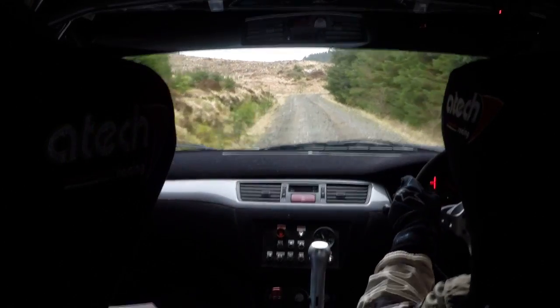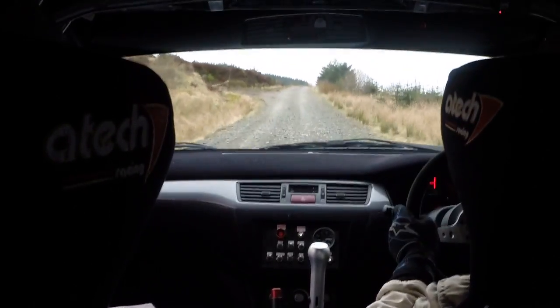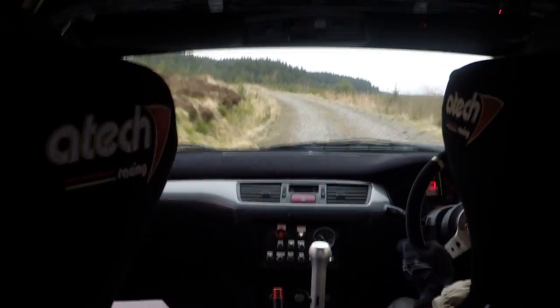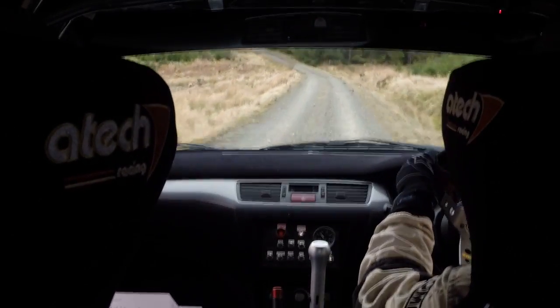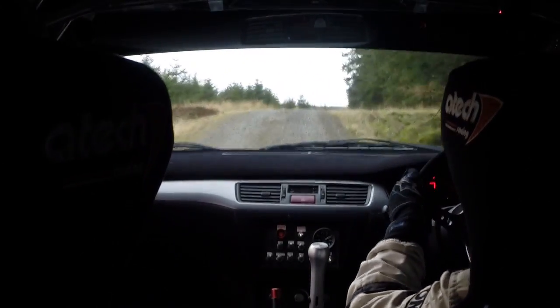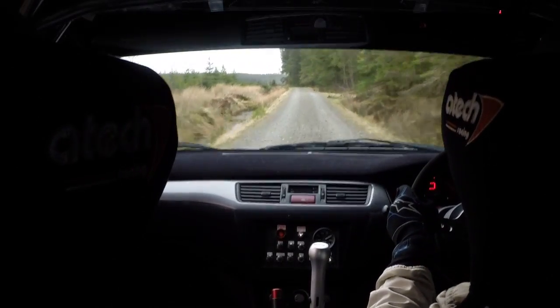60. Crest. Long left 3. 50. Flat left 2 and over crest. 80. Left 3 through dip, don't cut. And flat right 1 over crest, don't cut. C180 over crest. Left 2 into caution deceptive, right 7 over crest.